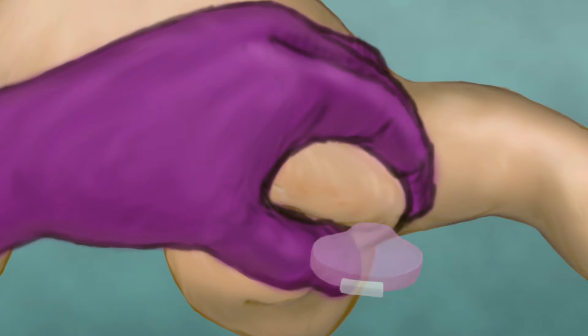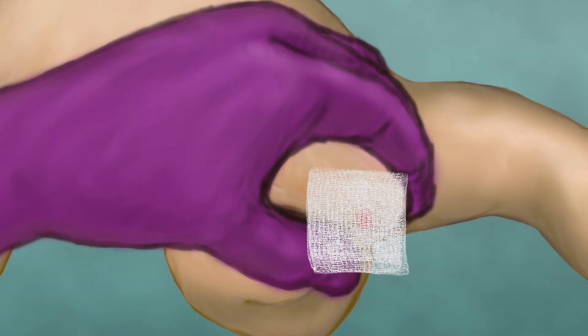If at all possible, it is best to avoid any recent puncture sites. Wipe away the first drop of blood with a gauze pad.